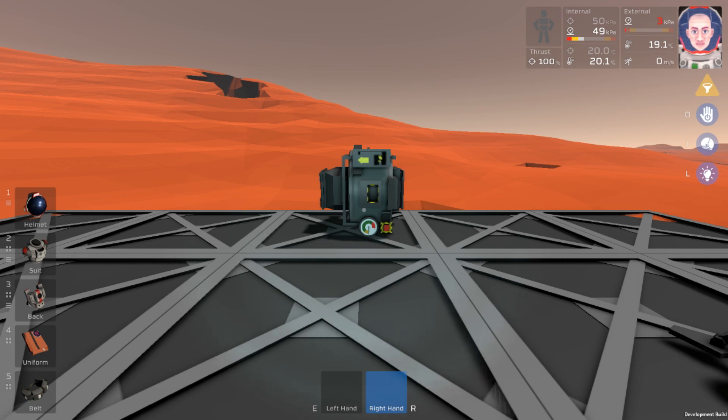Hello and welcome, it's Bushwacker here with another Stationeers mini tutorial. On today's video, we're going to be learning how to smelt up some solder.